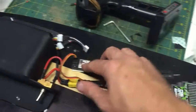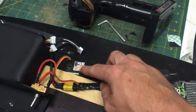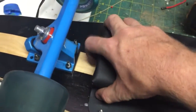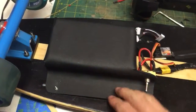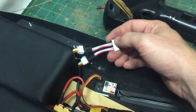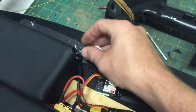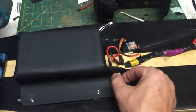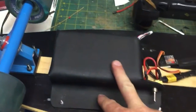I'm mounting all these things with double-sided foam tape. My battery pack is two Turnigy three-cell LiPos, and I bought a nifty three-to-six cell balance lead converter so I can plug it all in as one battery. It charges pretty quickly — I'm running five amps to charge, and these are 5,000 milliamp-hour batteries.